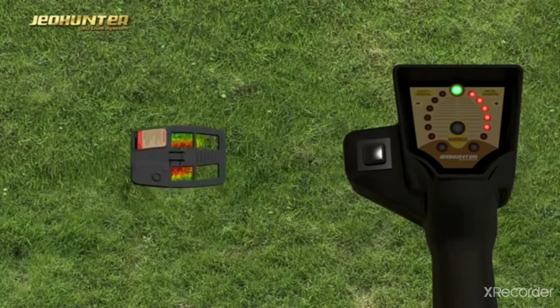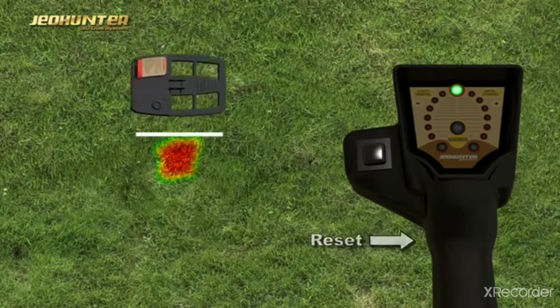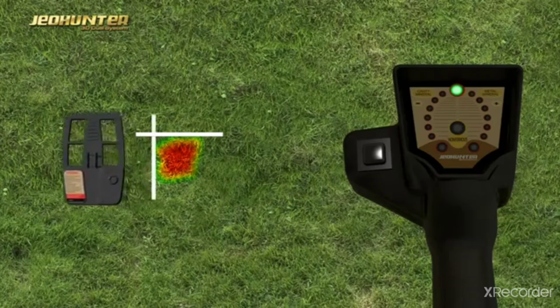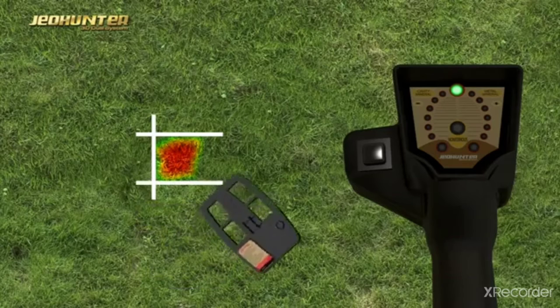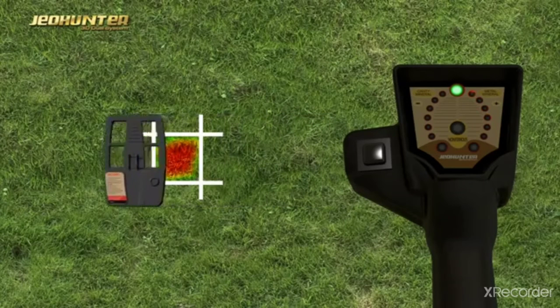As seen on the screen, the user determines the diameter and center point of the target by detecting the borders of the signal effect, which reflects on the surface in four directions. The user then crosses over the center point of the determined target diameter in such a manner as to end the signal by pressing the Scan button.